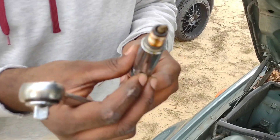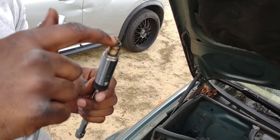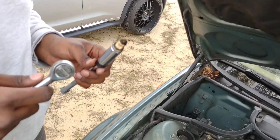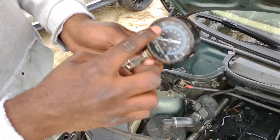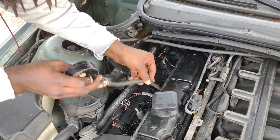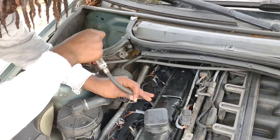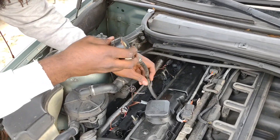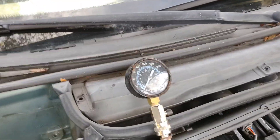This one ain't too bad - y'all can be the judge. Compared to the other ones, this one doesn't look too bad. We're gonna do a compression test on it and see what the cylinder is talking about. For a compression test, this is all you need - you want to make sure it's at least 90 to 100 PSI. It's a little rusty but I got this from my grandpa. Go ahead and put it in here and tighten it up, then we just turn the engine over.